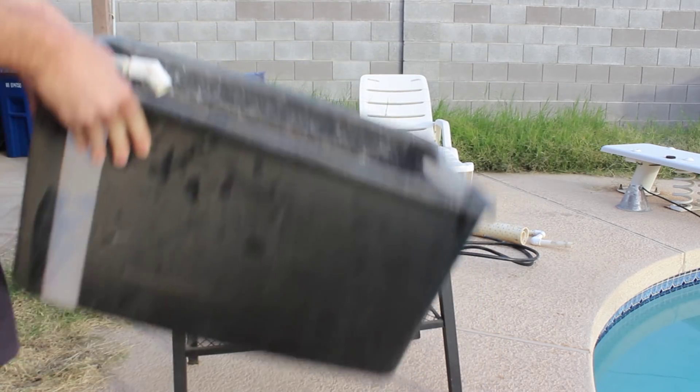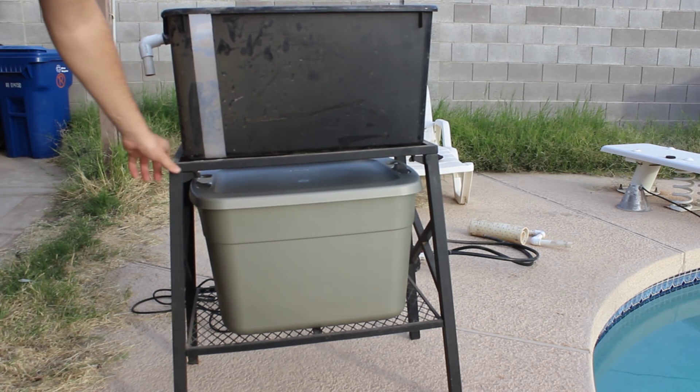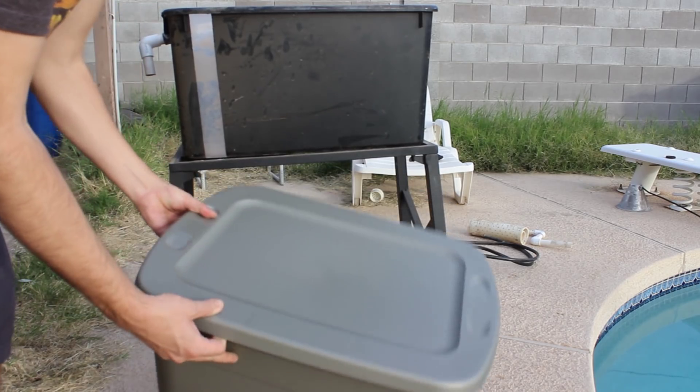I'm going to clean this out. This is a 20 gallon aquarium holder, and I just bought this. It's going to be my sump tank.